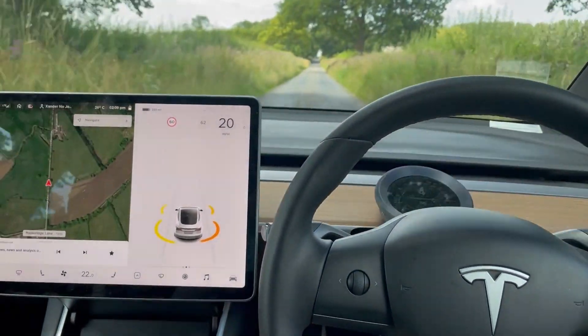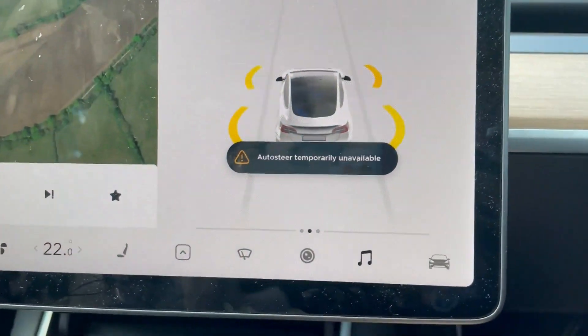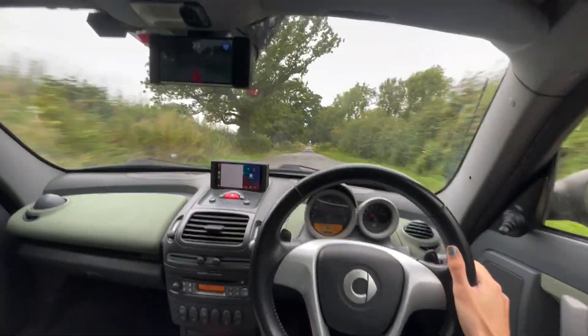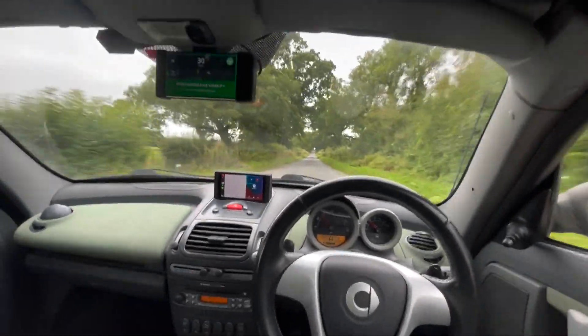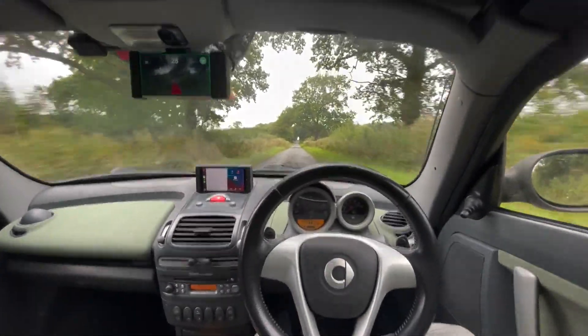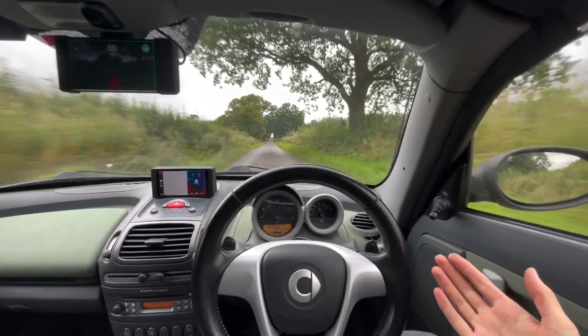Even though it's picking up lane lines, Autopilot won't engage on this road — it says temporarily unavailable. OpenPilot will engage on this single-track road, and you can see it's now steering itself along the road fine, whereas Autopilot doesn't on the Tesla.